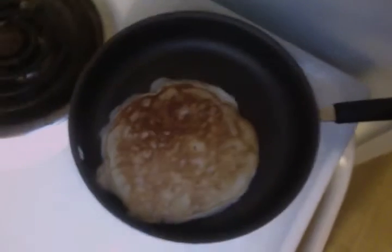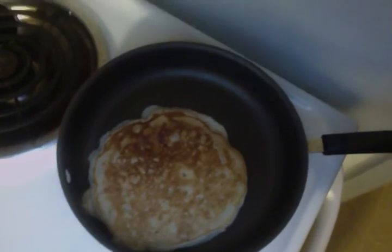Let me zoom in a little so you guys can see what the product is looking like. Yummy, yummy, yummy — banana pancakes. They smell so good.